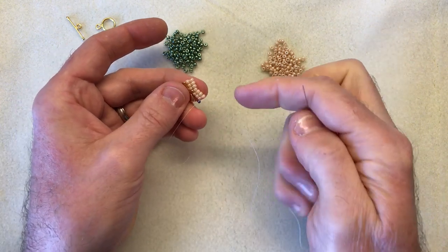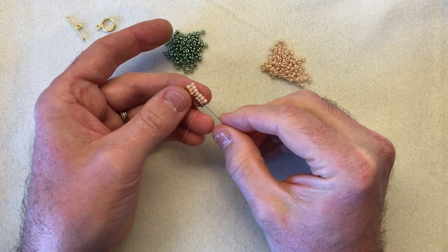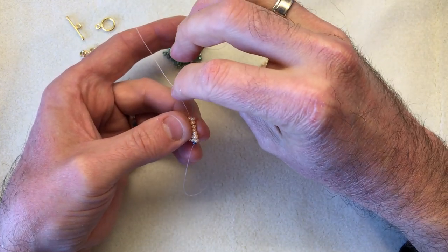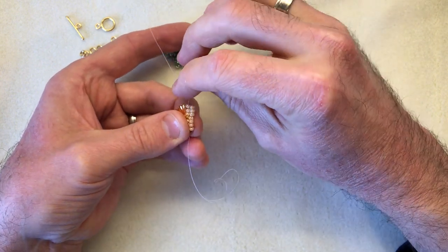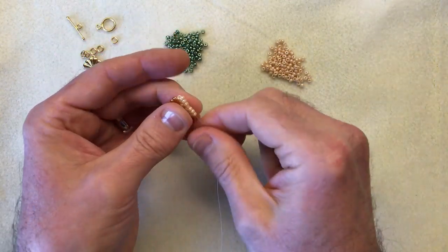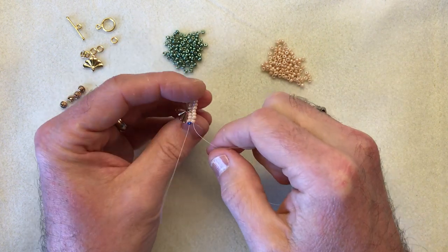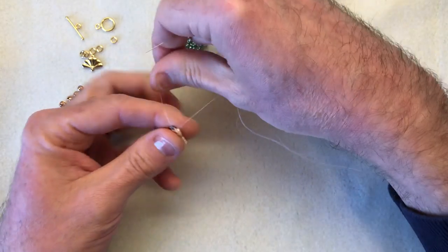Now what I do each row, especially because we're using 8.0s, is I take my thread and just go back up through the entire first row pulling nice and tight, and then come back down the second row. This is adding a bit of strength and a bit of substance to your work. So just give it a little wiggle through. So there you have your second row. Now you can either continue with your next row from the bottom, or what I do is just flip it over and repeat the same down the other side.